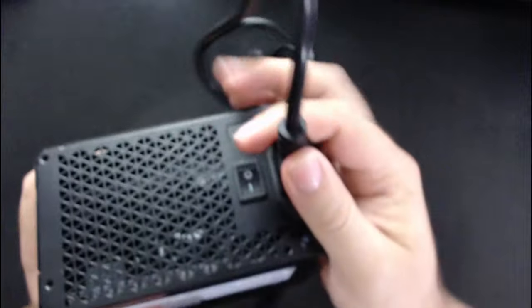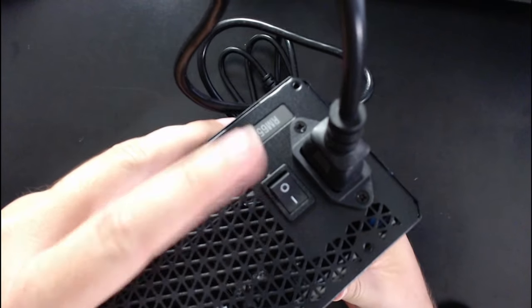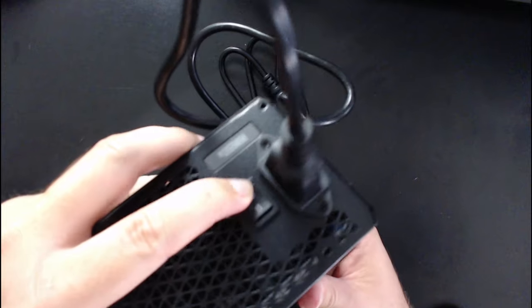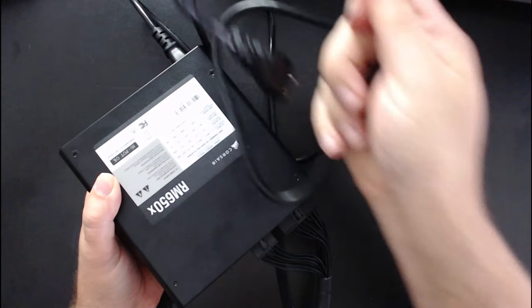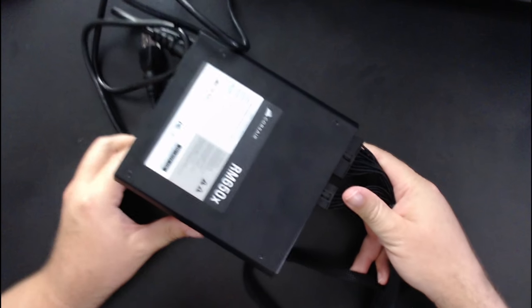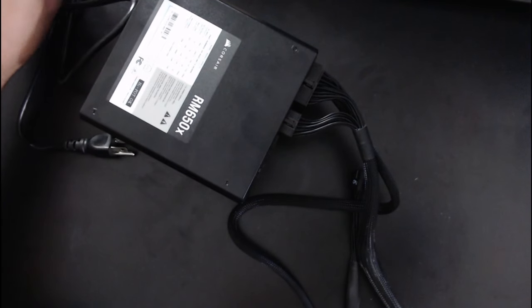We're going to plug in the power cable. Here is the switch — the zero is off and the straight line is on. We're going to leave it on off for now, just to be extra safe. You can see the cable is not even plugged into the wall yet.